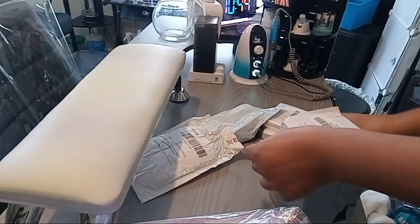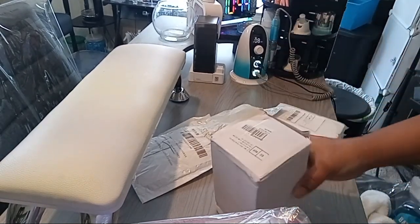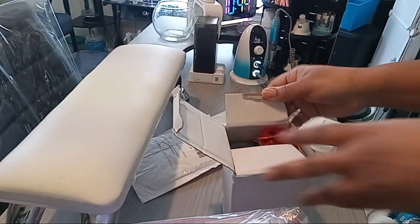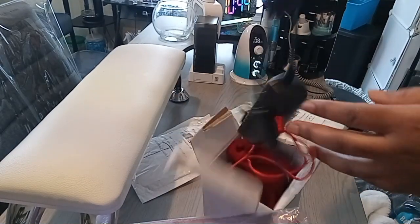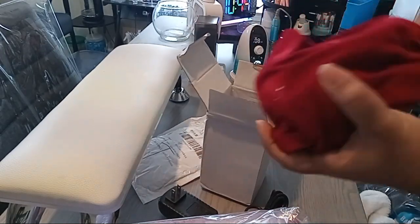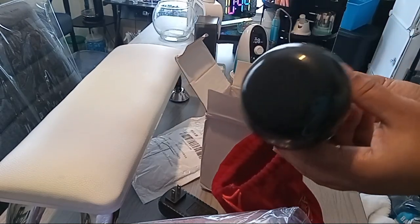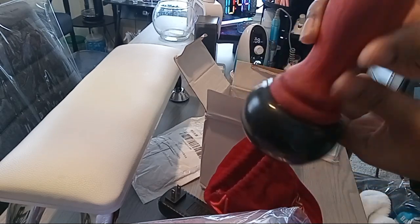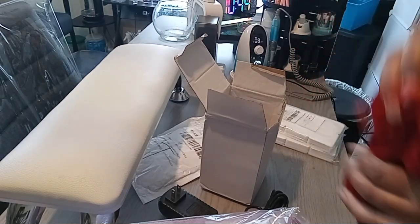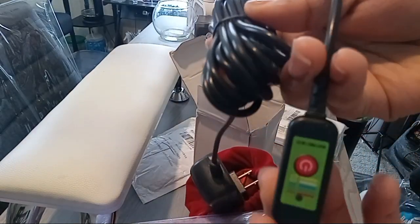This right here is the alternative I bought for hot stones. For some reason the hot stones are still too hot for my clients even when I can hold them by hand — they're still a little too hot. So I bought this electric hot stone. You can still clean and sanitize it the way it's supposed to be. I forget what it's called, but I think I paid $27 for this. This is how you control the temperature once you plug it up.